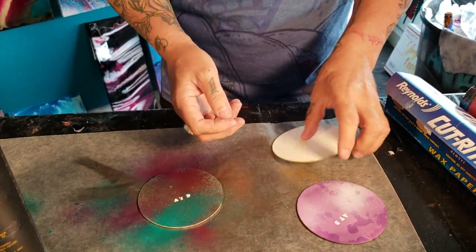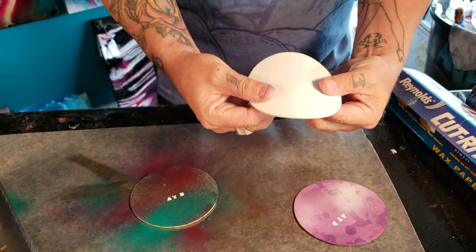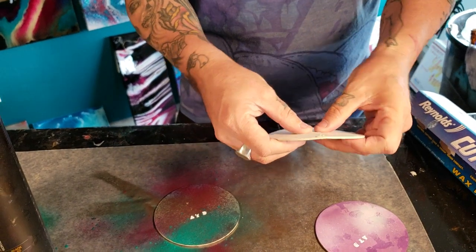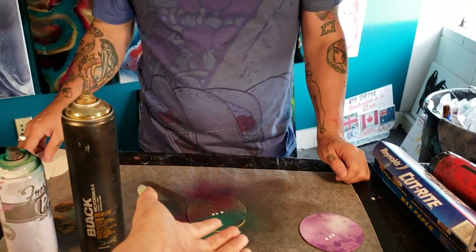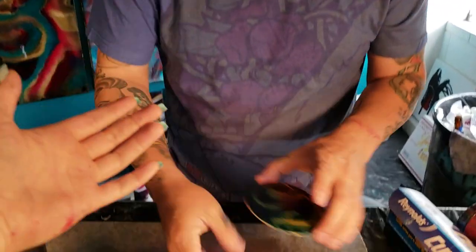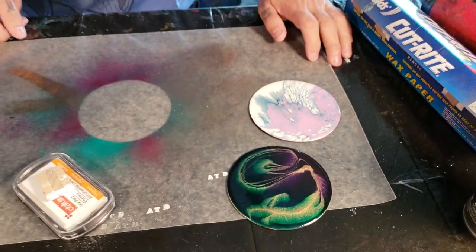We've never had any issues with them; they don't warp. You can tear them, so they're not indestructible, but ultimately our coasters are functional pieces of artwork. This is what we do with our leftover resin after we work on a piece — so there you go, that's how we finish a coaster.